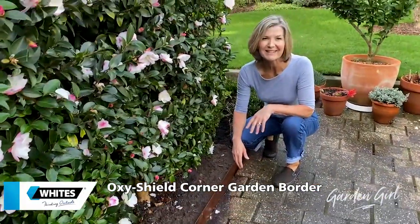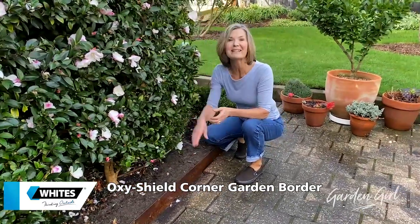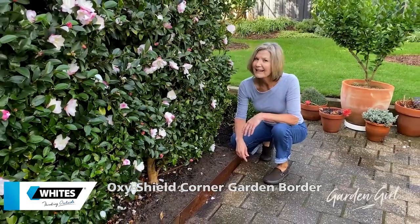We have just beaten the rain and we now have a neat and compact garden bed to complement a camellia hedge. Thanks Brett and thanks Wiles.